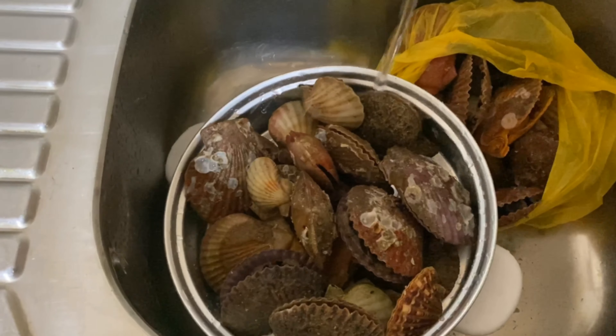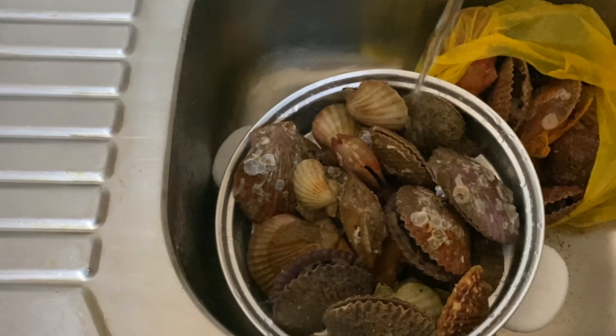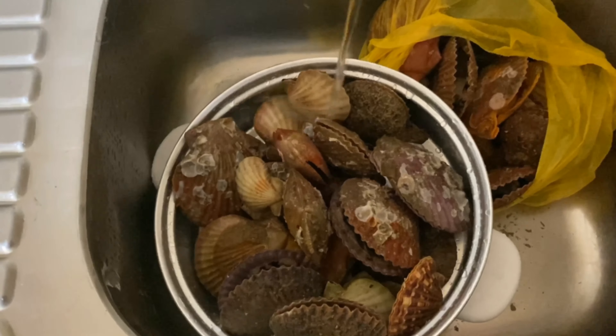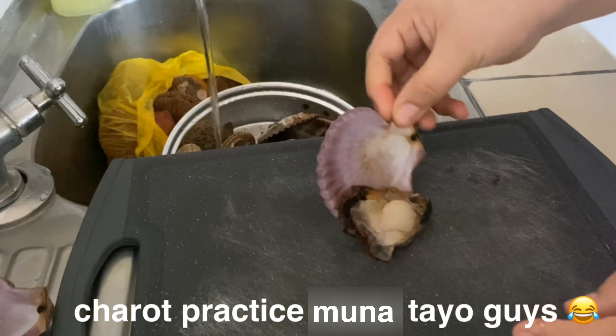We have scallops today so I'm gonna bake this one. Our lunch will be baked scallops. Let's put it here.